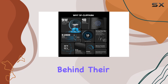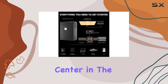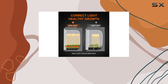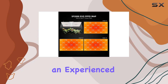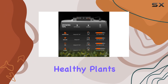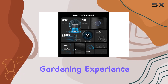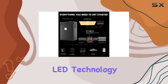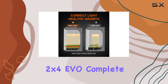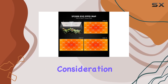Spider Farmer stands behind their product with a reassuring 5-year warranty and a dedicated maintenance center in the USA, underscoring their commitment to quality and customer support. Whether you're a novice or an experienced grower, this complete grow tent kit offers everything you need to cultivate healthy plants indoors effectively. If you're looking to maximize your indoor gardening experience with top-tier LED technology and a robust grow tent setup, the Spider Farmer 2 by 4 EVO Complete Grow Tent Kit deserves serious consideration.